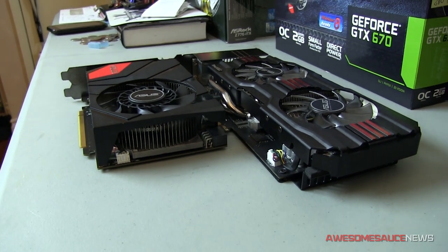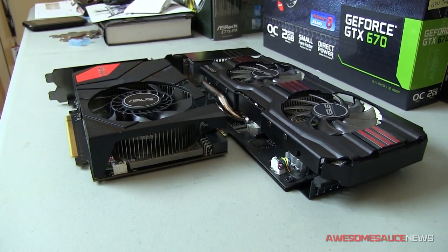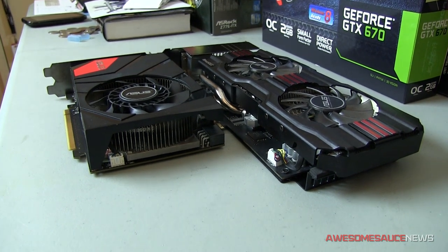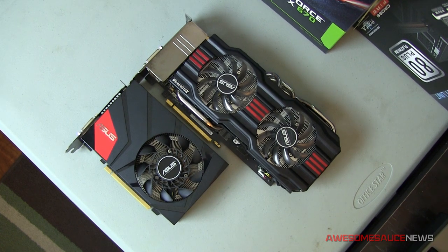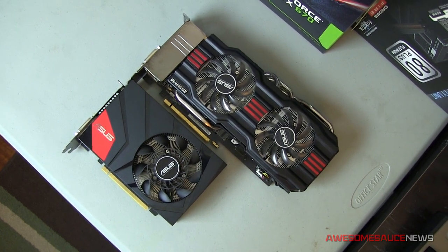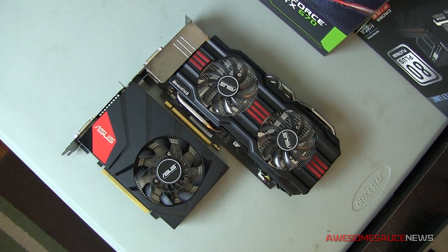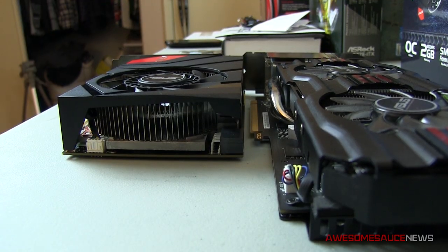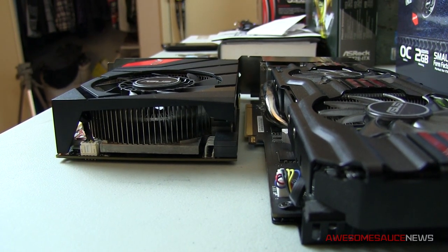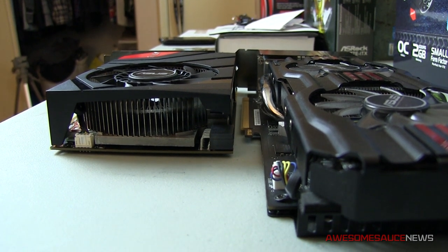The specifications are pretty much exactly the same: same number of CUDA cores, same memory interface, both 256-bit PCIe Gen 3, and so forth. However, the DirectCU Mini does come factory overclocked right out of the box, so I will be manually overclocking the DirectCU 2 GTX 670 to make it fair. Hopefully we'll see some similar performance results — I would consider both these cards to have the exact same performance.